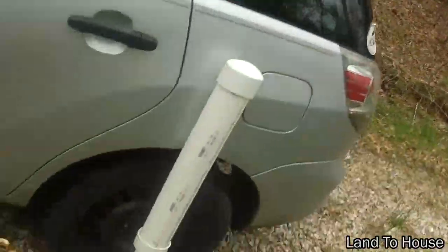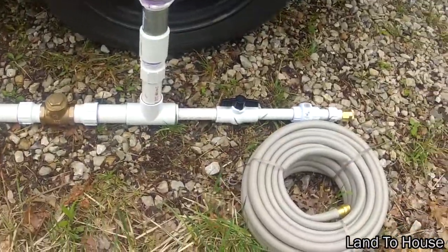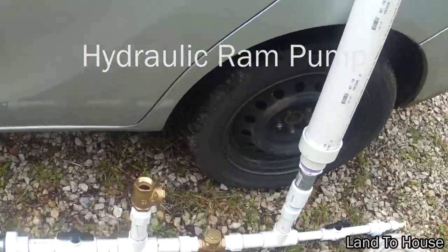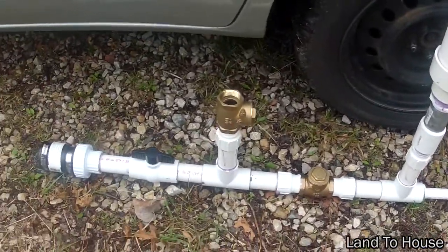I'm going to lay this tubing in the creek and use it with this — what is it? Well it's a giant mess of pipe, but really it's called a hydraulic ram pump. It's over 240 years old — not this one in particular, but the concept. It's an electricity-free pump with a ratio of about seven to one.